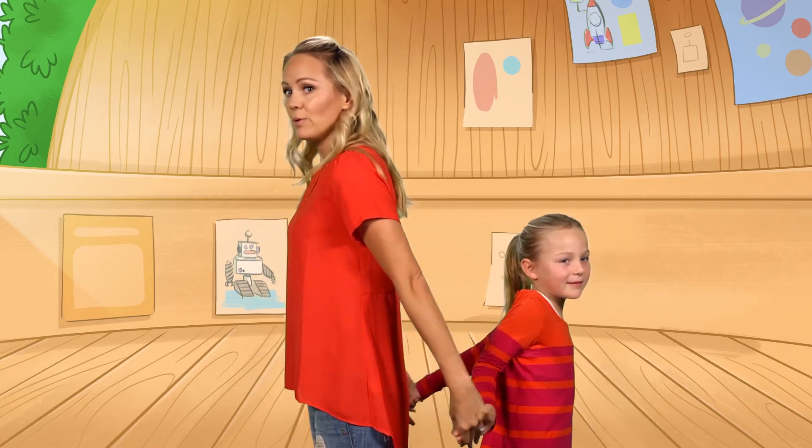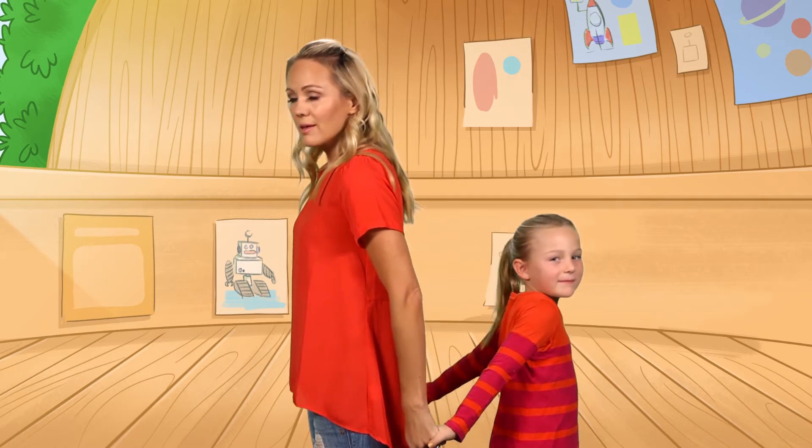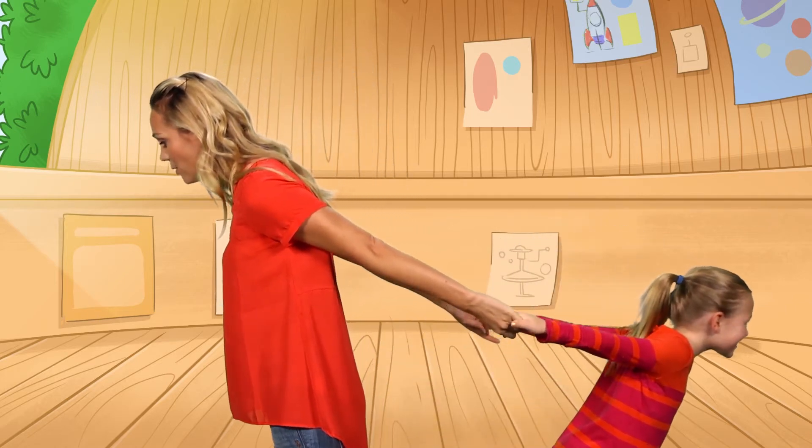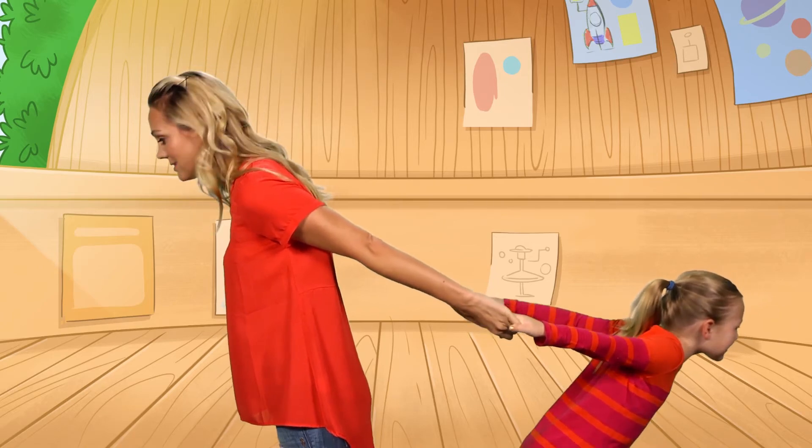Take a partner. Stand back to back and hold hands. Keeping your body straight as a board, lean away from each other, and try not to fall over or lose your balance. I'm coming up. Whoa.